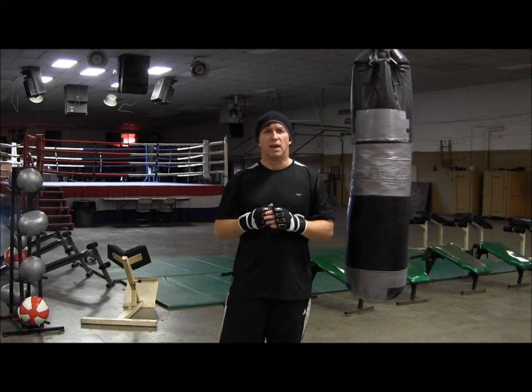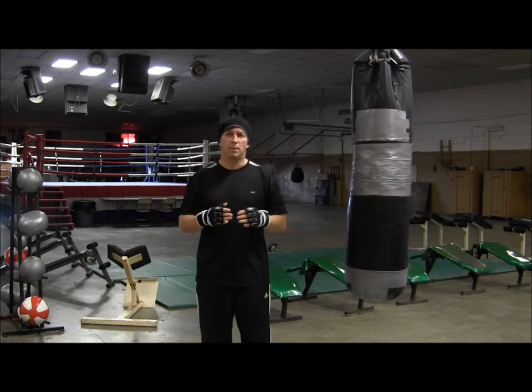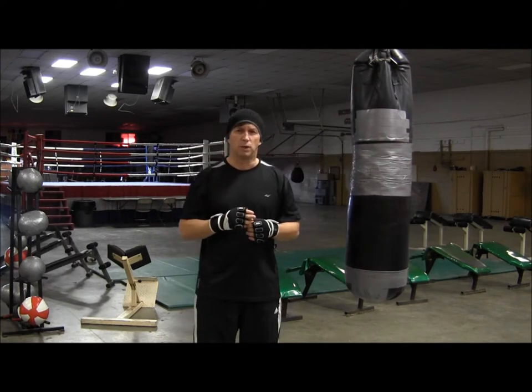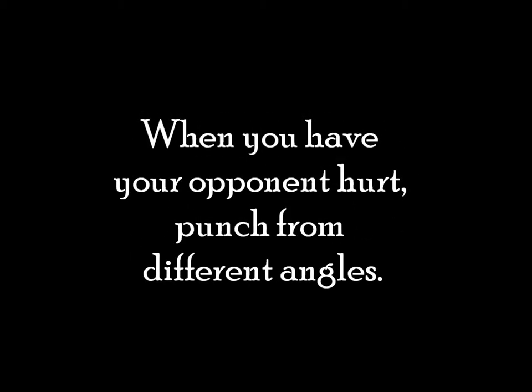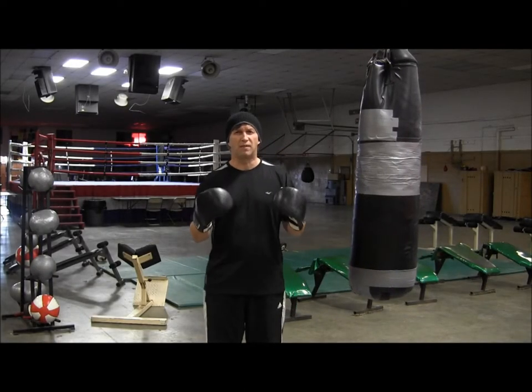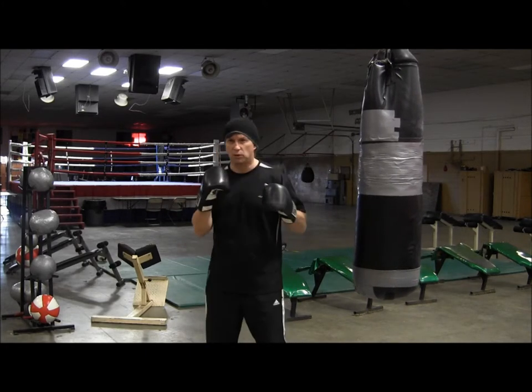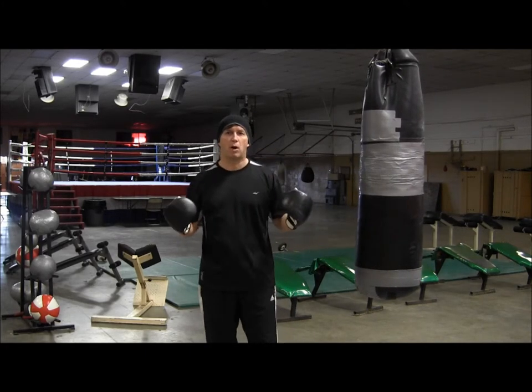You would throw it against an opposite-hand fighter, and it's also a very good combination to throw on the inside as well. This is also a good combination to throw when you have a guy hurt. The punches are coming in from two different angles, and they're all power punches.